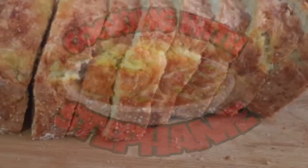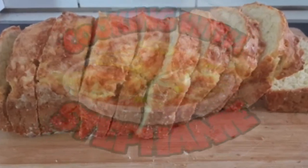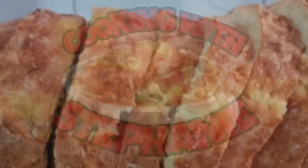Hello and welcome back to my channel, Cooking with Stephanie. If you want to see how I got this golden brown bread, please keep watching. Don't forget to like, subscribe, share, and comment.